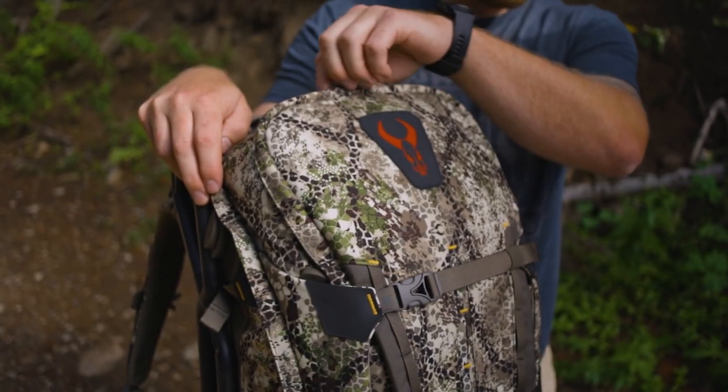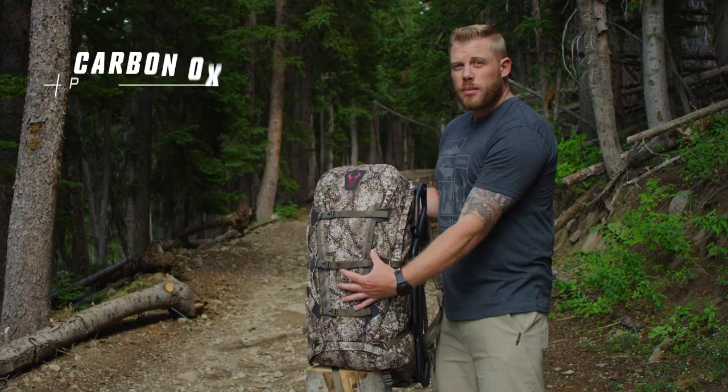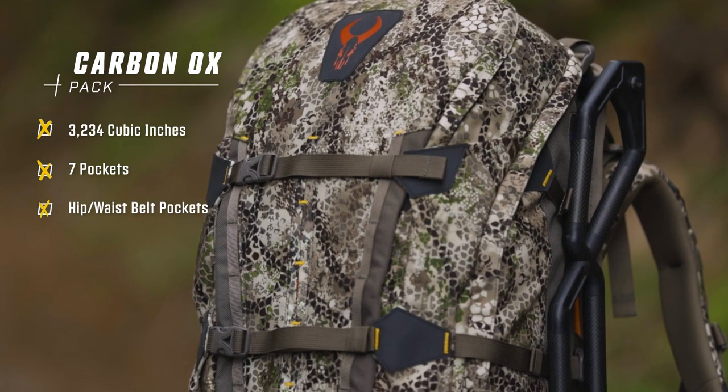The pocket layout on the Ox is super easy to use. It has a giant wide mouth opening with a reverse zipper, and that drop opening just gives you a big cavernous opening for the bulk of your gear. You also have a padded pocket up front that is great for a spotting scope or anything that needs a little extra protection.